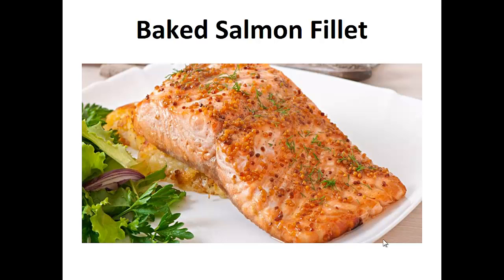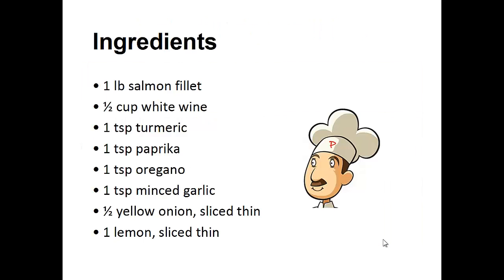Now on to the recipe: Baked Salmon Filet. Ingredients: one pound of salmon filet, half cup of white wine, one teaspoon of turmeric, one teaspoon of paprika, one teaspoon of oregano, one teaspoon of minced garlic, half a yellow onion sliced thin, and one lemon sliced thin.